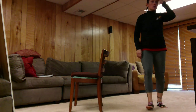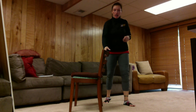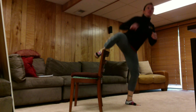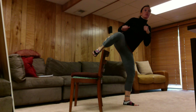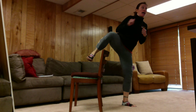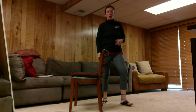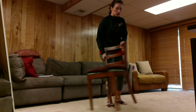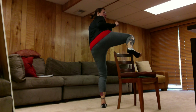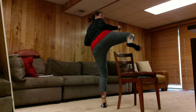All right guys, sorry my YouTube cut out. Take your chair right here and I want your chamber over the top of your chair. Jason, bring it up really high. If you have a chair, I don't want you using it for balance — I want your chamber over top of it. If I'm looking at you guys, I want the bottom of your foot facing me.